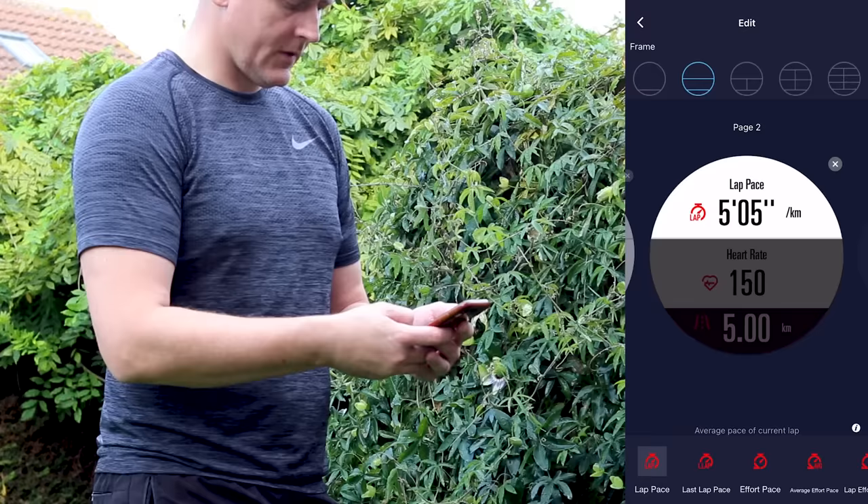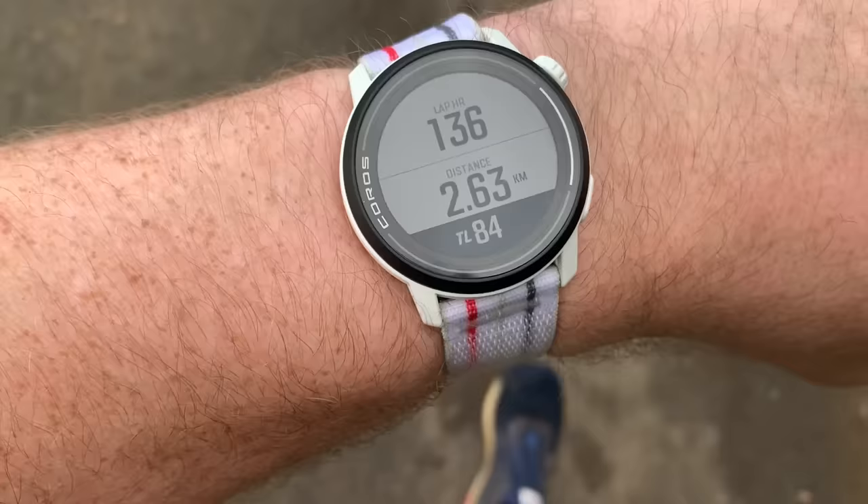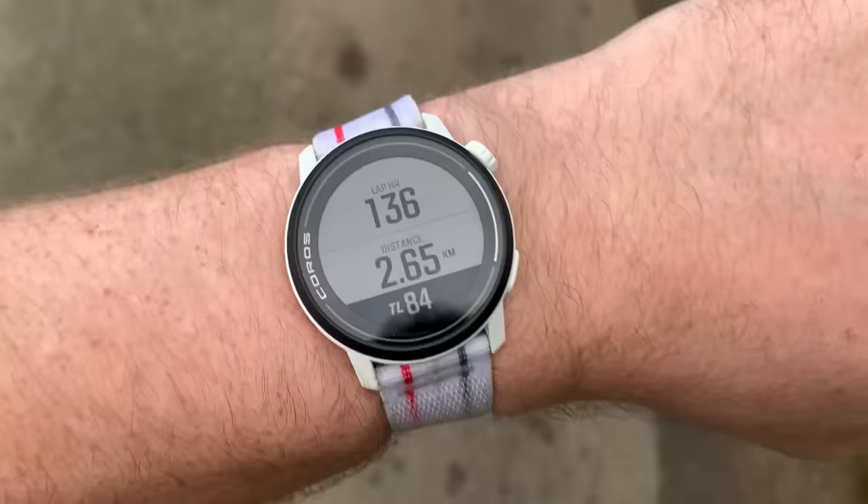The best solution I found is just to take pace off the activity screen altogether. The data is still going to be there for when you want to review your run after the fact. But if you're heart rate training, then your heart rate is the only thing that really matters. My activity screen now shows lap heart rate, total distance, and training load. That's all the data I need for any given point in a long, slow zone two run.